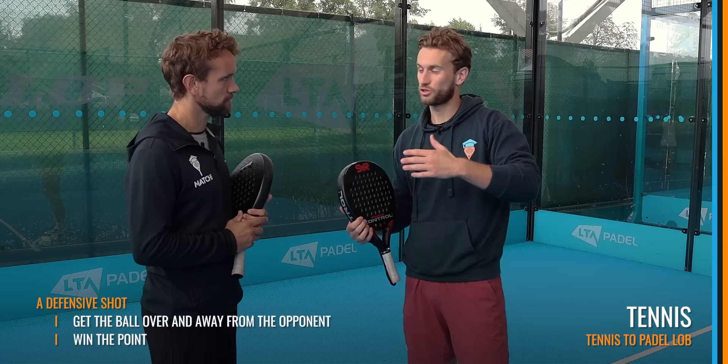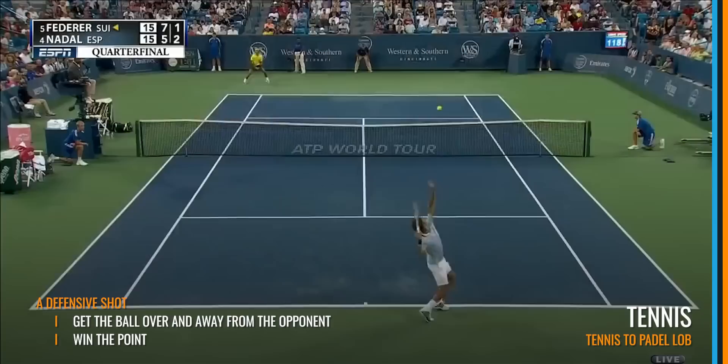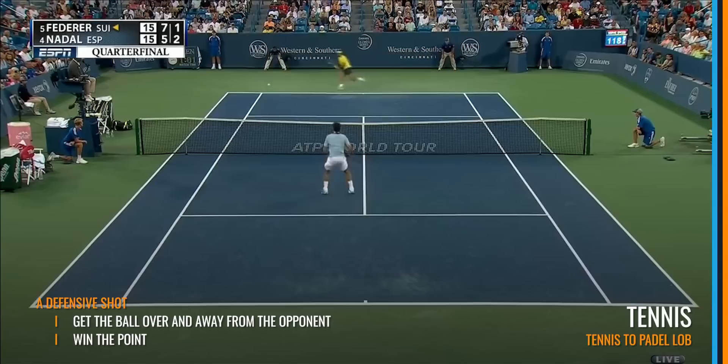First, let's look at what we do with the lob in tennis. In tennis, the lob is traditionally a defensive shot — you're trying to get the ball over your opponent's head and away from them to ultimately win the point. You're on the stretch, trying to get back in the point and force that ball out of the court so they have to really hustle back.